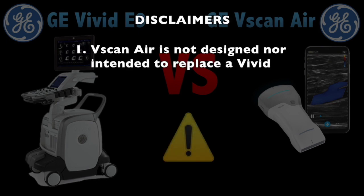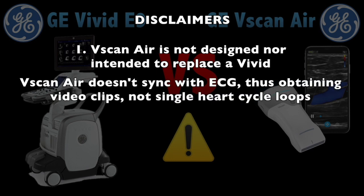Number one is that the Viscan Air is not intended to replace a GE VBIT-E9. It will acquire cardiac images, but they won't be the same quality and it doesn't have the same capabilities as a card machine. For example, it doesn't have the ability to synchronize with an ECG, and thus obtain one cardiac cycle that repeats endlessly in a loop. Instead, it records the last five seconds and repeats it in a loop, so that's why you may see some movement of the transducer.